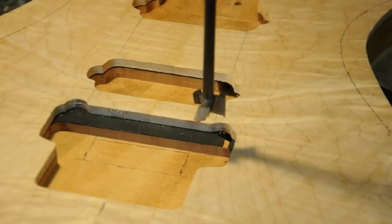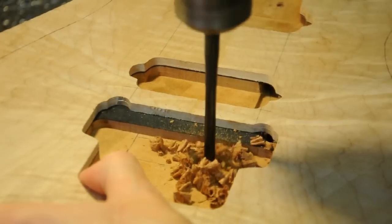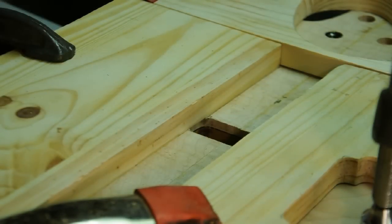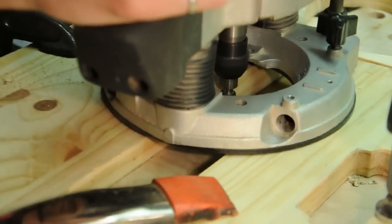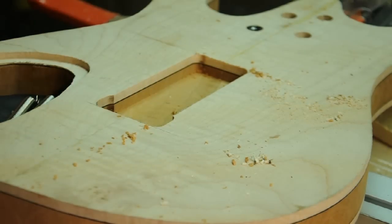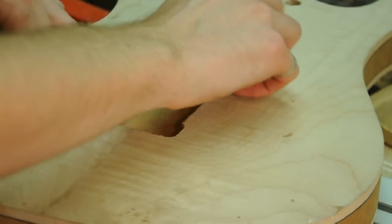Here I'm just boring out the cavities for the internal mechanisms of the floating bridge, and I'll clean up that cavity with the router. I've built up a rectangular template for the spring mechanism for the bridge, routing that to a depth of 16 millimeters. There we have a nice clean square route for the springs.